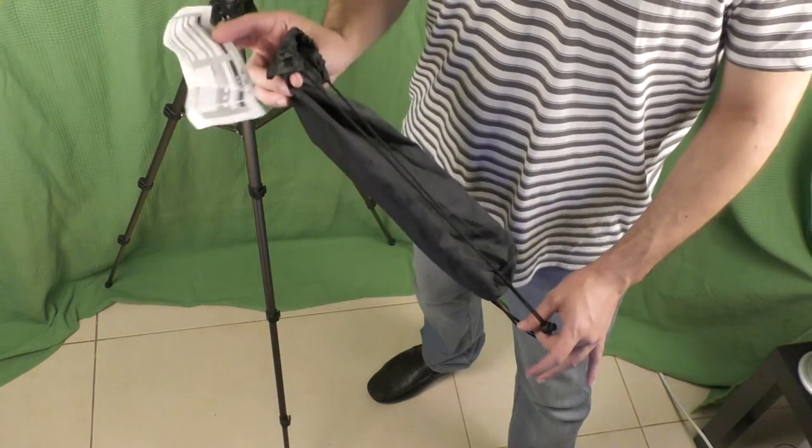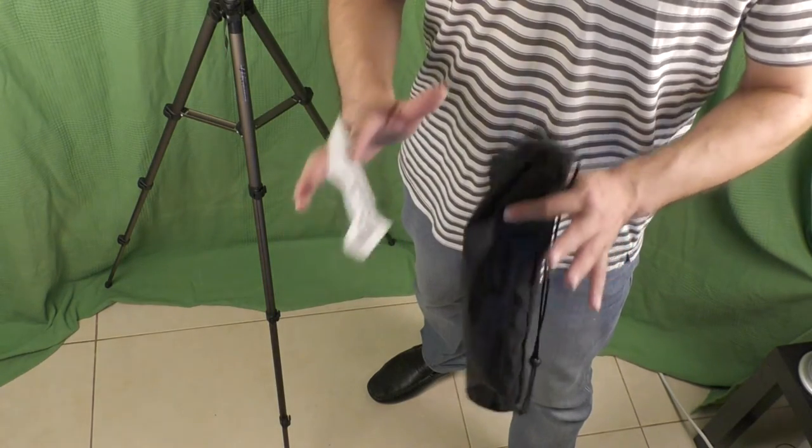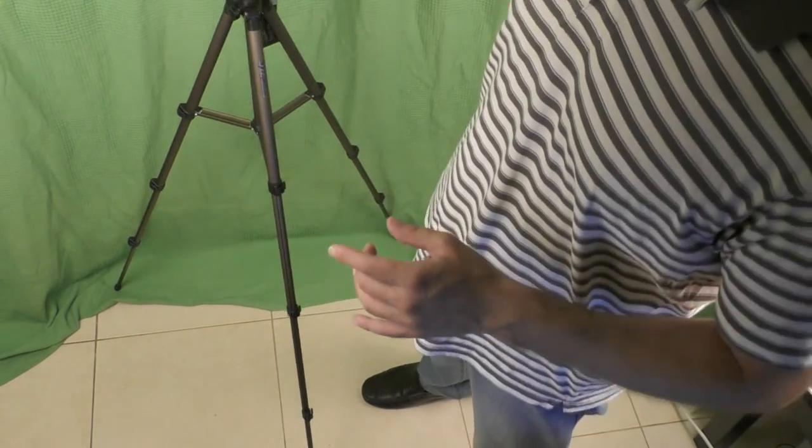In addition to the tripod, the package included a carry bag to carry the tripod with you, and a small note in Chinese that doesn't say anything to me. Before I say goodbye, let me show you how I fold this tripod.